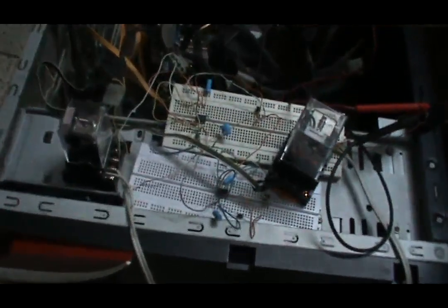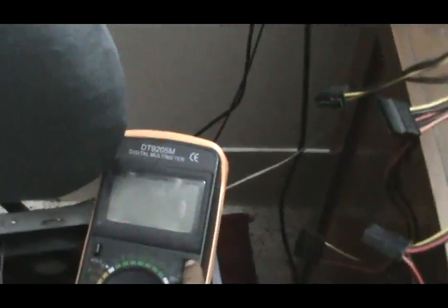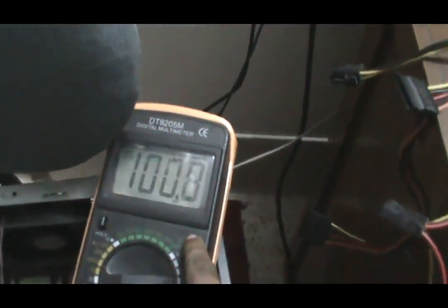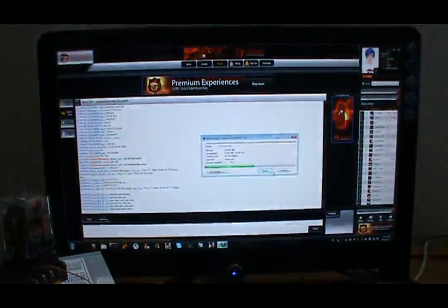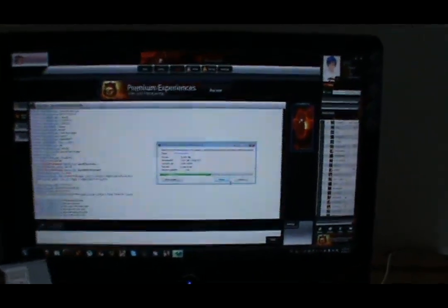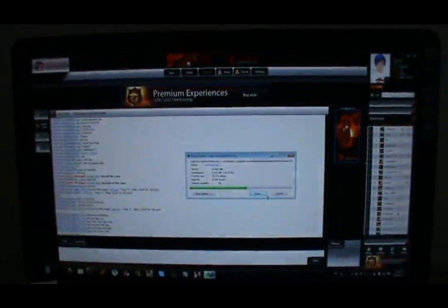Let's take a closer look at my circuit. Resuming Windows. Here the download is still going on and I am still connected to my online gaming server.